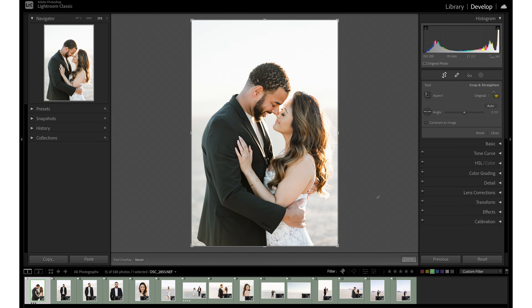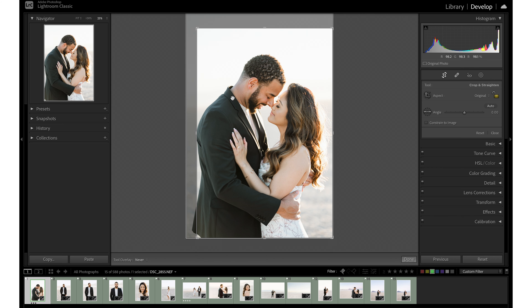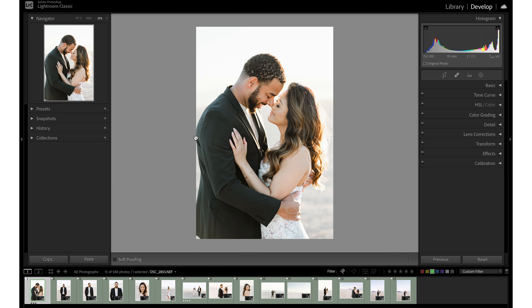Number two is to give your images breathing room. Breathing room is the space or margin between your subject and the edge of the image. A common mistake I see is not having enough margin. Coming back into Lightroom, here's another image of my couple and as you can see there's nice breathing room between their bodies and the edges of the image, but a mistake I'll often see is crops that are right up against the edge of the frame.